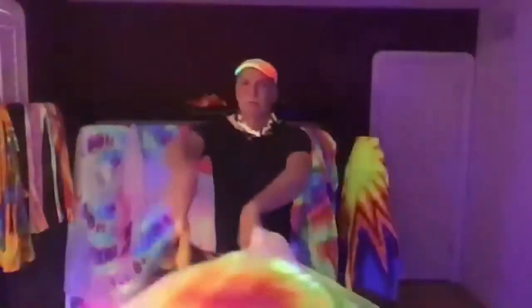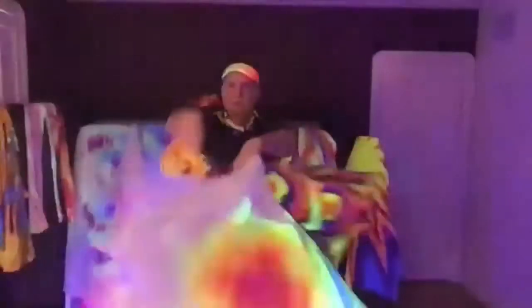Let me demonstrate it for you — it looks something like this, just watch. Here's the front view, here's the on-edge view.